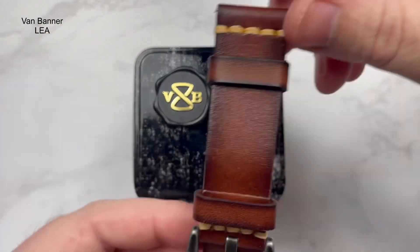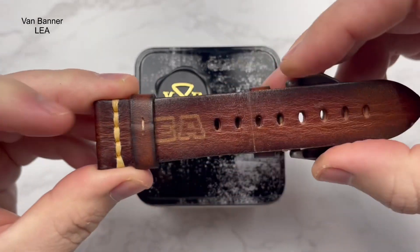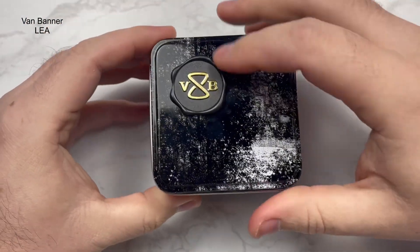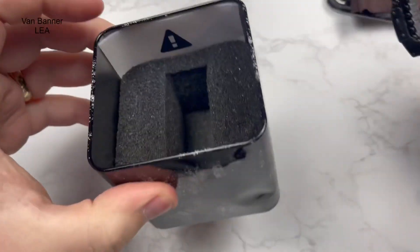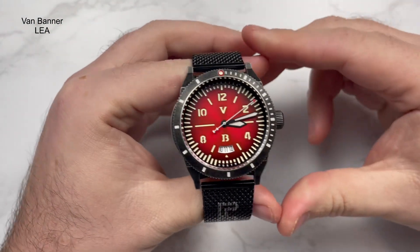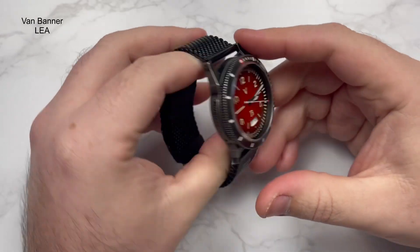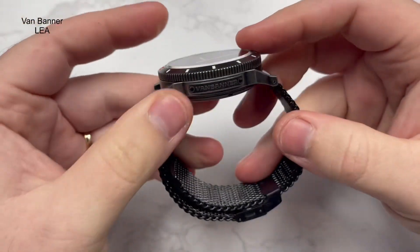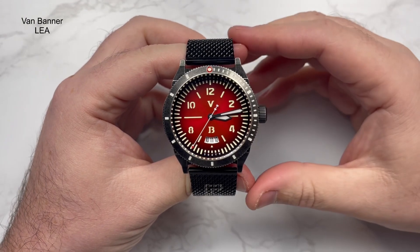So this is the watch. I've already taken it off the leather strap - not a bad leather strap at all, enjoyed wearing it - but once I put it on the mesh I kind of left it on there. The box it came in had a slight dent, not really a big deal. Van Banner logo on there, cleaning cloth inside, instruction paper guiding you through the watch, and foam to keep it safe in transit. This is the VB LE 162. It also comes with this mesh strap - doesn't match exactly given it's black and this is more of a distressed black, but I've really enjoyed wearing it. Very easy on-the-fly adjustment on the mesh strap.